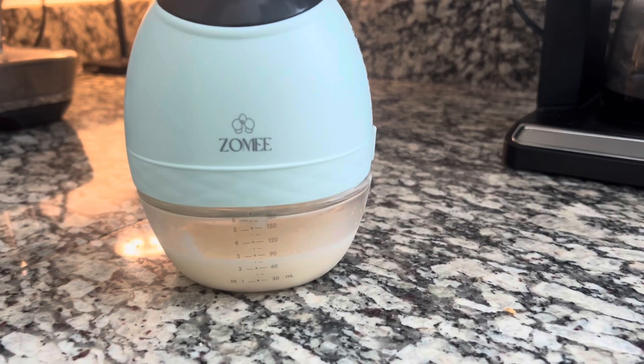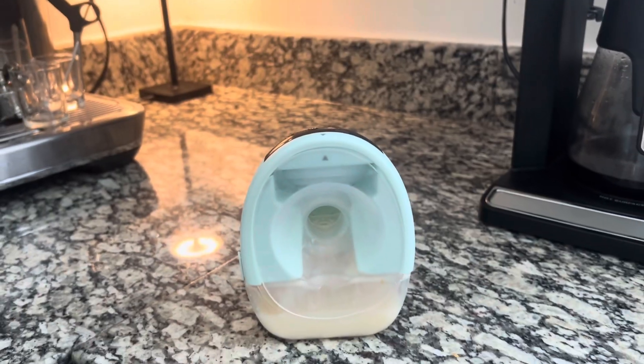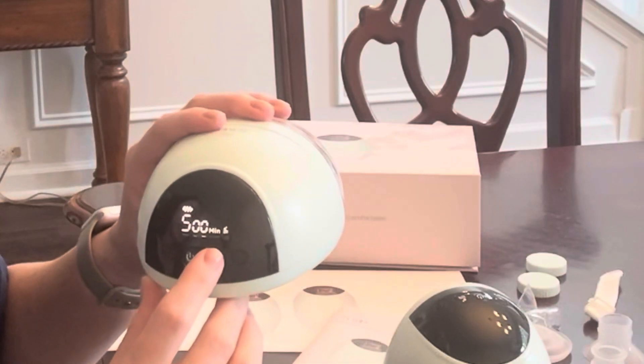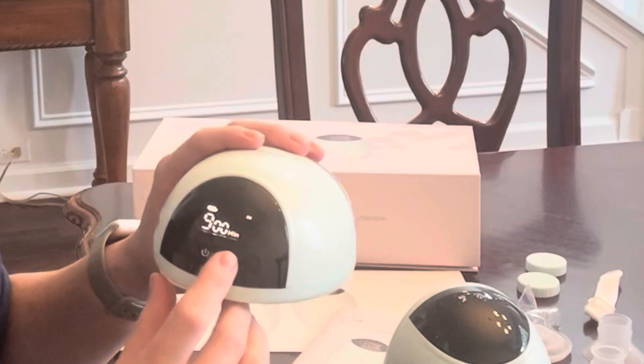There are four settings. You long press to either activate or deactivate, and short press to toggle. The four modes are: nipple correction, expression, two-phase, and massage. Thanks for watching — I hope this information helps you make an informed buying decision. Bye!